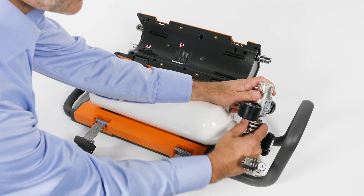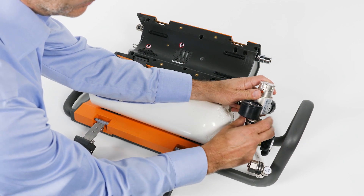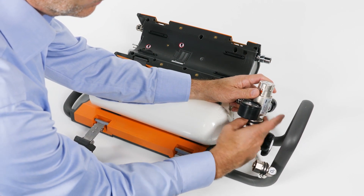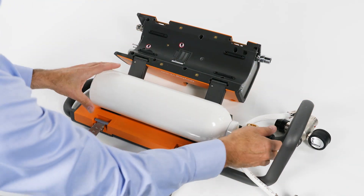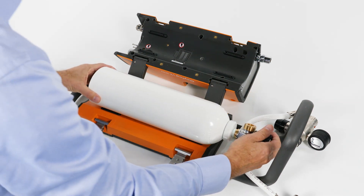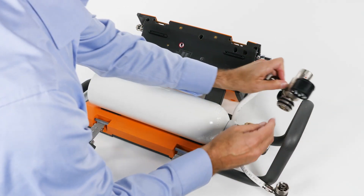Take out the oxygen cylinder and remove the pressure reducer. Connect the pressure reducer to the new oxygen cylinder, or use an oxygen cylinder with an integrated pressure reducer.